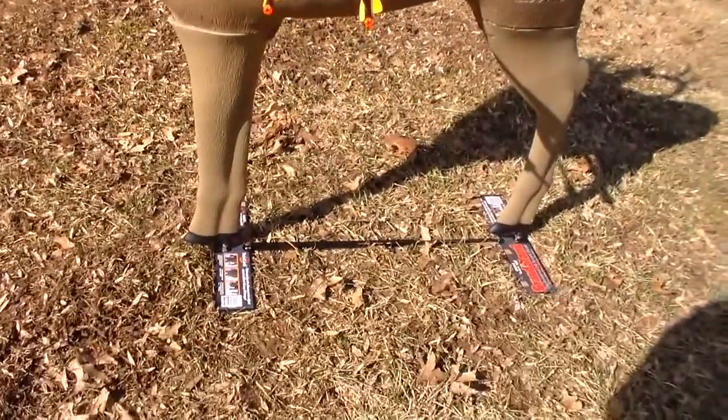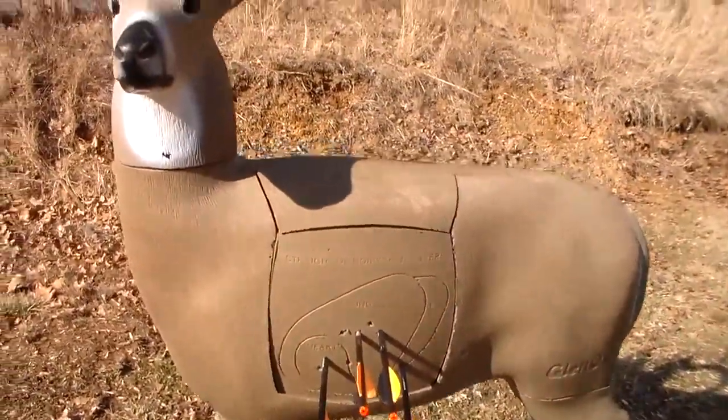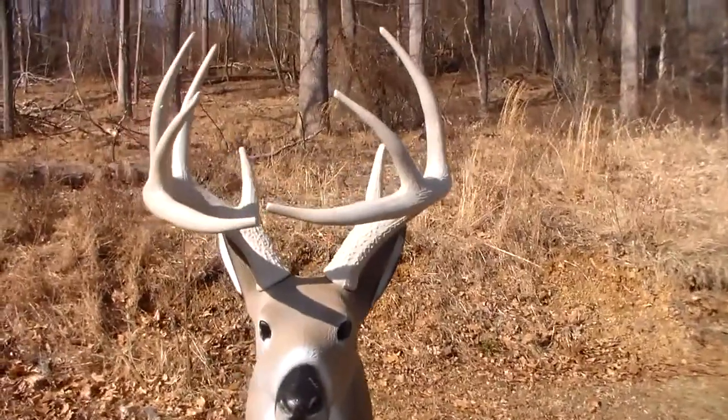This is the base I got. It's a little wobbly in the wind, but not bad. Okay, Big Buck, did your job.